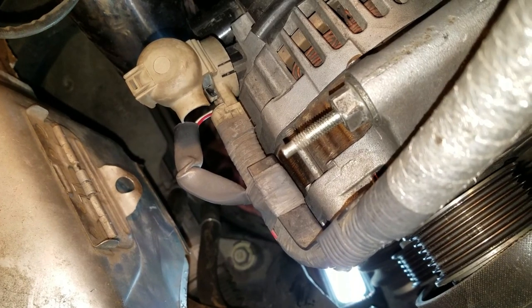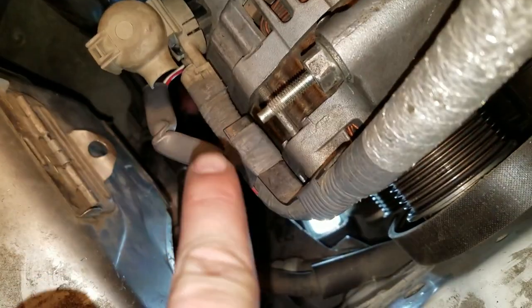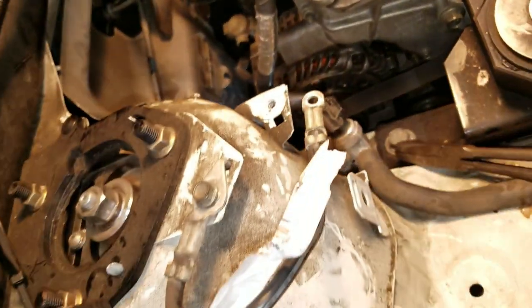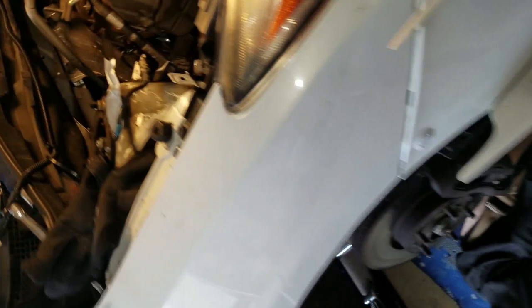Alright guys, now you're going to have that top stud pointing back in. After you do all that and everything is already bolted, we need to put the black shroud that goes around the alternator to keep it from overheating and to get enough cooling — which is that one right there.